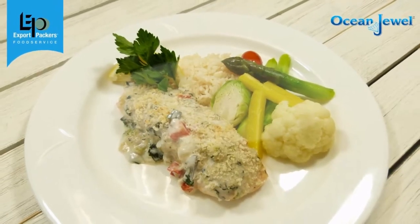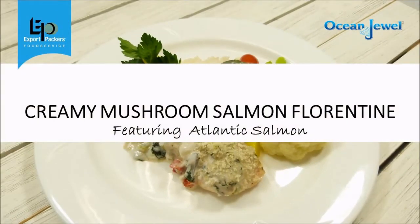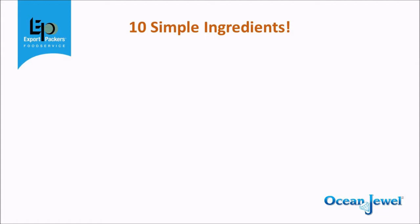Hi, I'm Chef Herman Van Zelt and this video is about making creamy mushroom salmon Florentine using Ocean Jewel Atlantic Salmon. This is a healthcare recipe and I've designed it using 10 common ingredients that are simple to use.